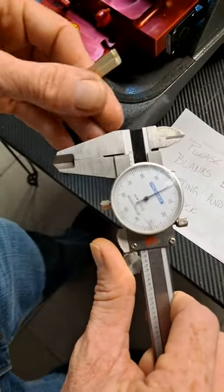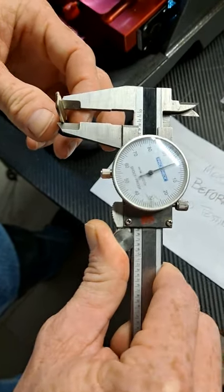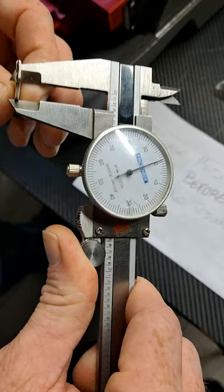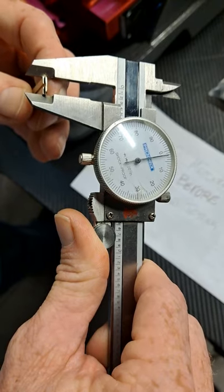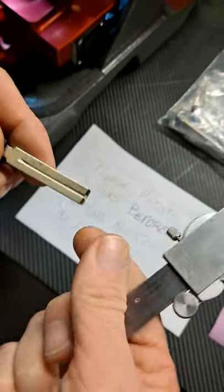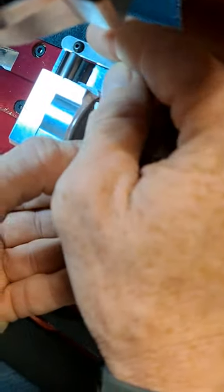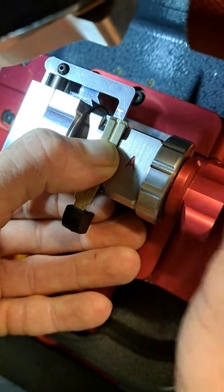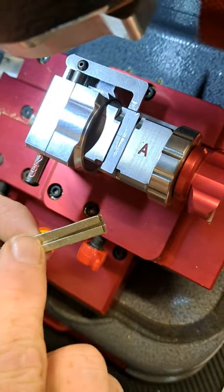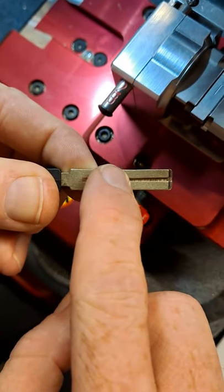Grab a pair of calipers, make sure they're zeroed out, and measure the key — it should be about .305. This key is messed up; as you can tell, it varies from the front to the back of the key quite a bit. There's actually a divot right here in the key, and when we try to clamp this in the jaw — put it up to the tip, go to clamp it — it kicks the key out.